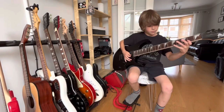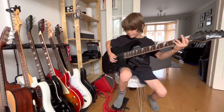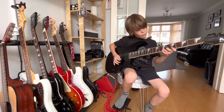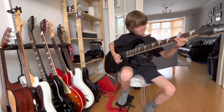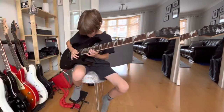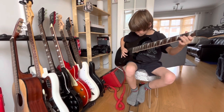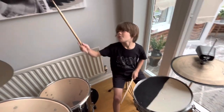Thank you. And remember, what is life without music?